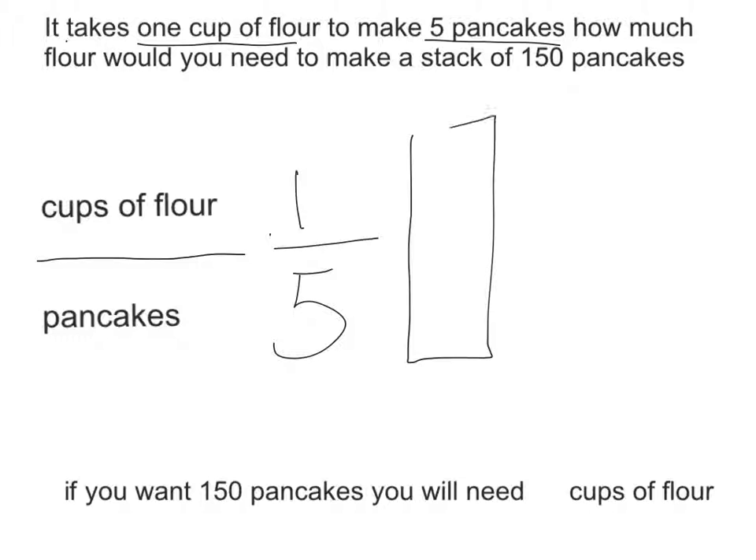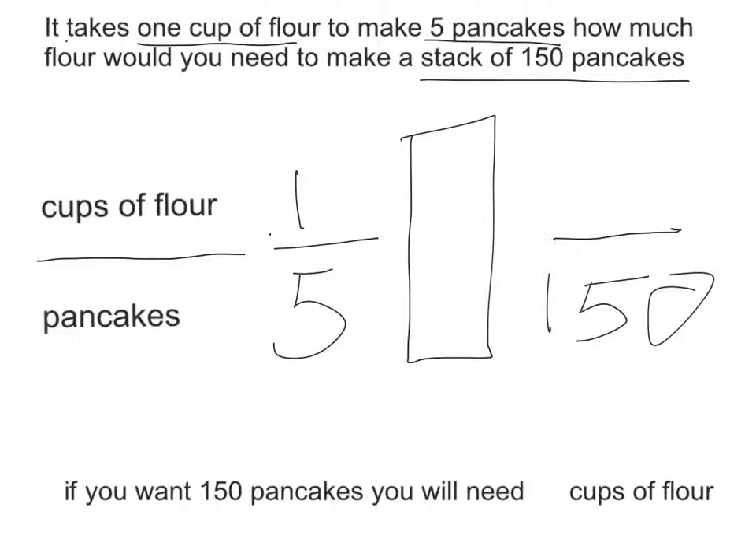Then you have to make your whole-in-one and write another ratio line, and under it put 150 because that's the total that we want. Then you have to go 150 divided by what equals five. So 150 divided by 30 equals five. To make it a whole-in-one you'll need to put 30 on top and 30 on bottom, then one times 30 equals 30.